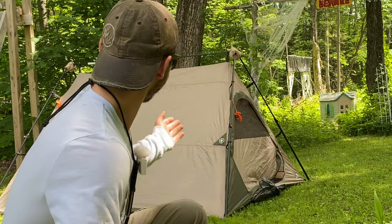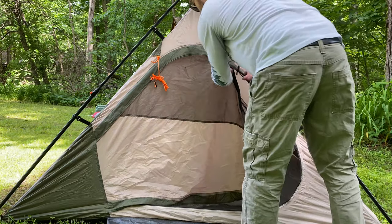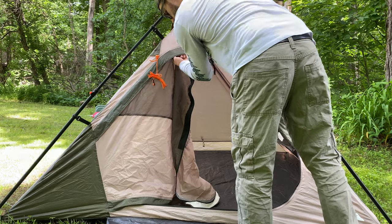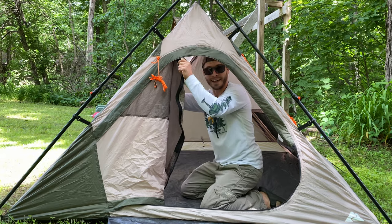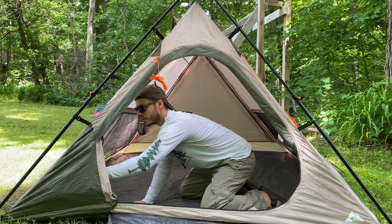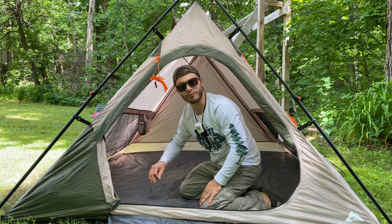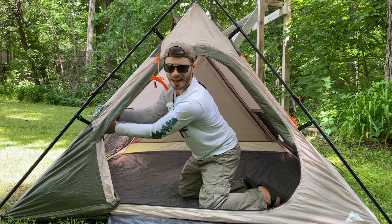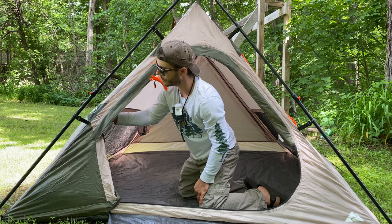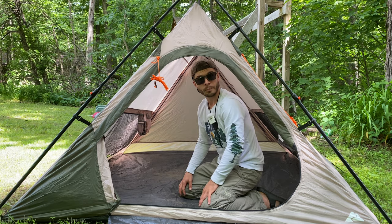If it does get easier, let me know in the comments down below what tent that is, because right now we're set. One big complaint I have with Ozark tents are the zippers — they're not the smoothest by any means on any of their tents. There's a little pocket right here for the door; it doesn't tie up but it does have a pocket for the door to sit. Right here there's an electrical cord outlet or inlet where you can stick an electrical cord through, if you're on a campsite with electricity or you have a big battery generator.